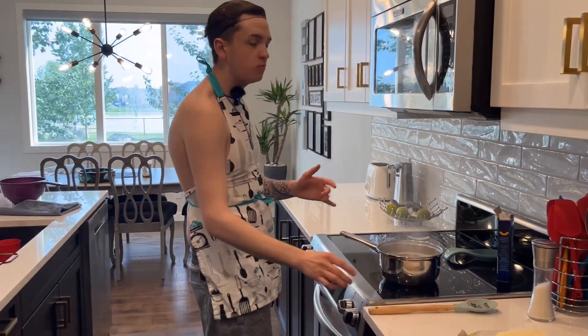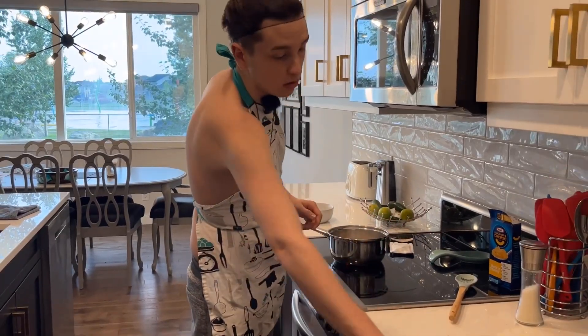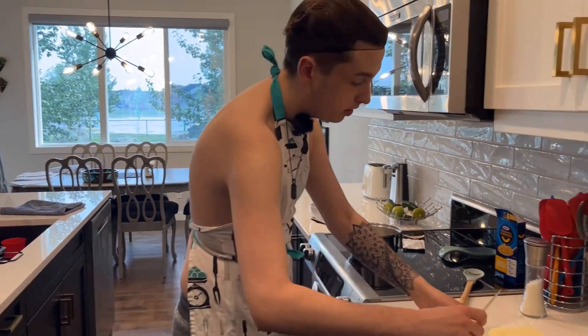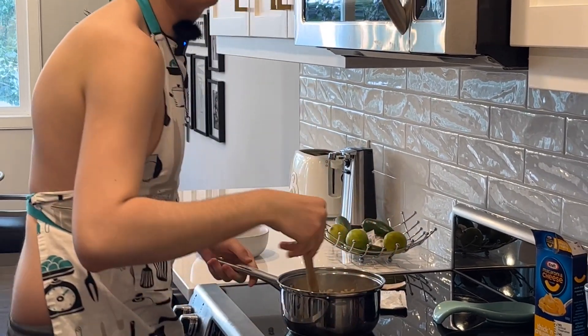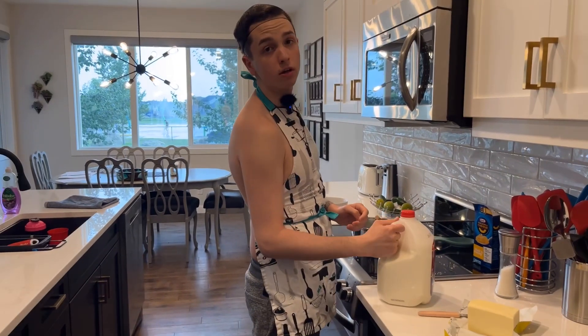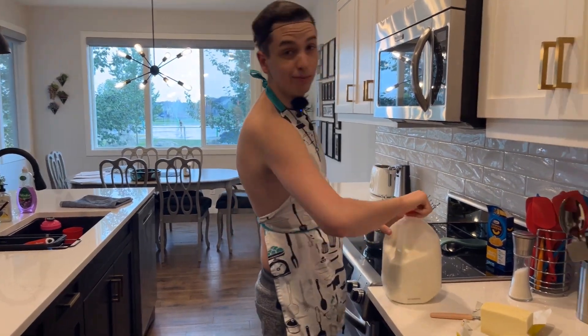This calls for four tablespoons of butter. One-fourth cup of whole milk — my favorite.